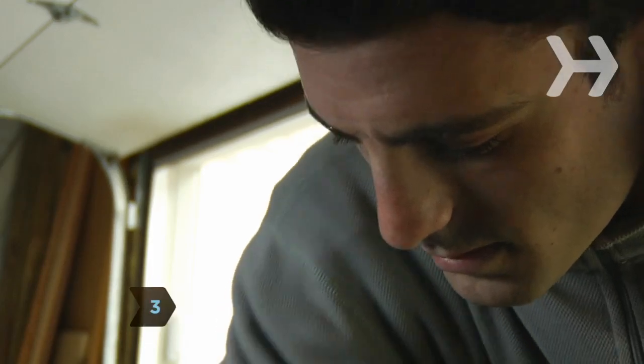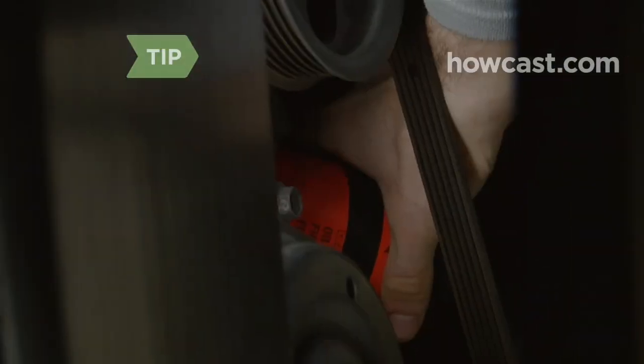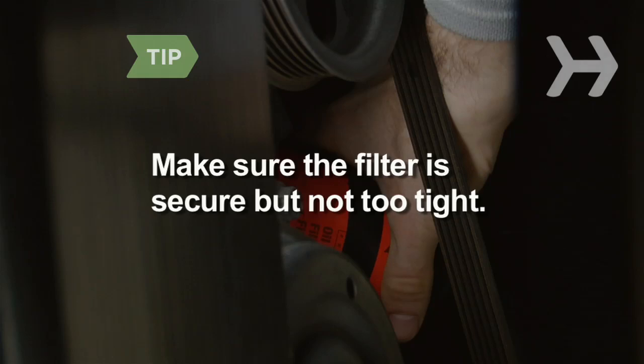Step 3. Install the filter securely by turning it clockwise. You don't need the oil filter wrench. If the filter is screwed in too tightly, it can be damaged.